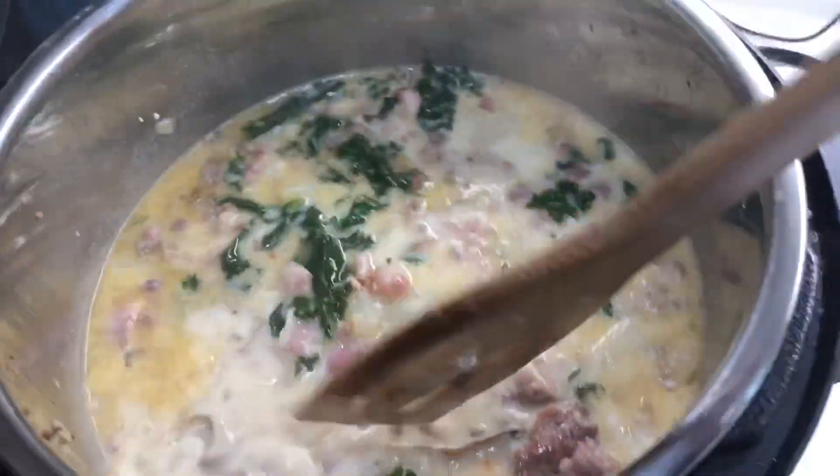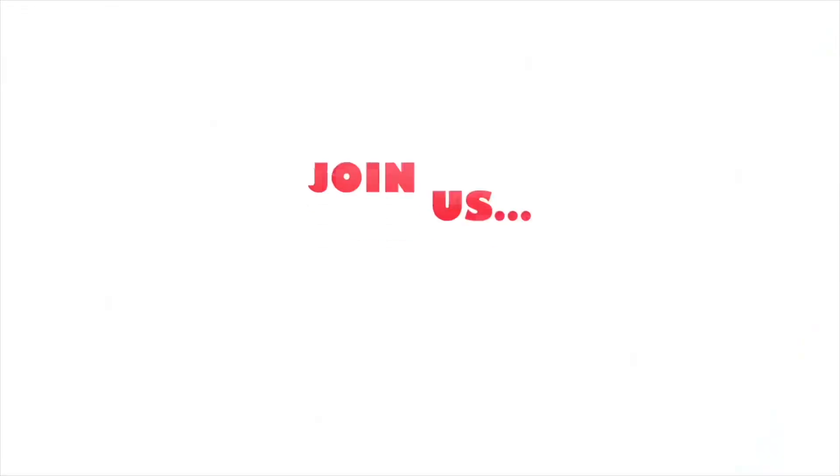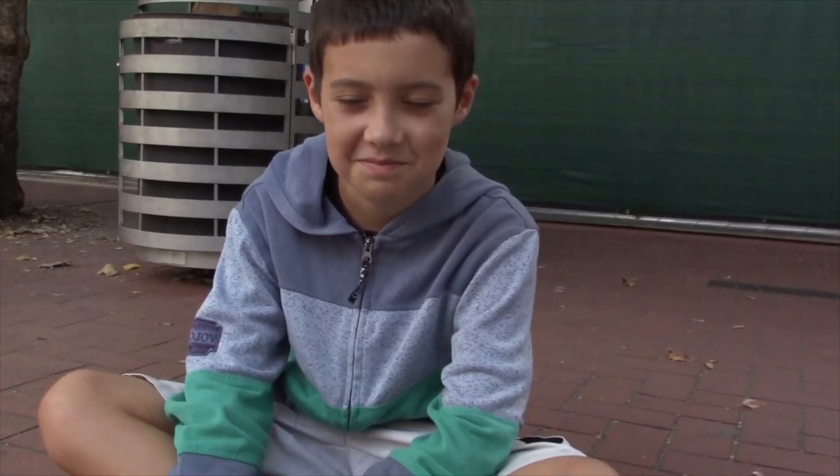That looks really good — it looks so good! Alright, so we are back again in my friend Kim's kitchen. She wanted me to cook her dinner tonight. Zuppa Toscana — the soup from Olive Garden. So amazing. I had this last night for dinner and she's like, can you please cook it? So here she is over here, she's chopping up onions. So let's get started.